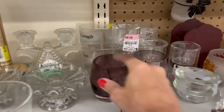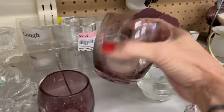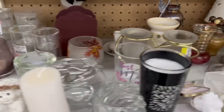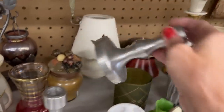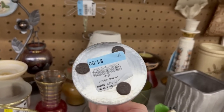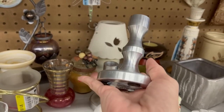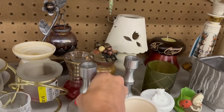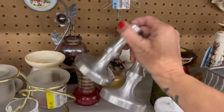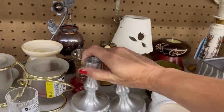Candle holders — this looks like a Glassybaby, but it is not. I've never held a Glassybaby, but I'm pretty sure this is not one of them because it just doesn't feel like it would be of that quality. Those are kind of interesting — they're quite weighty. They've got a mid-century modern look to them. One dollar each. I think I'm going to leave them.